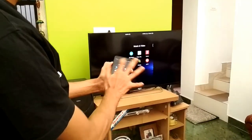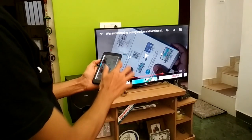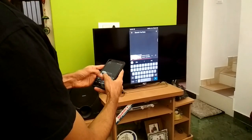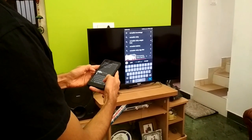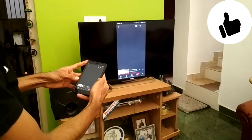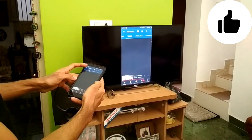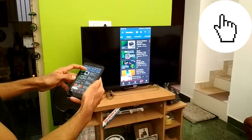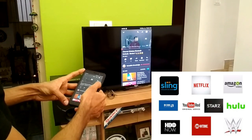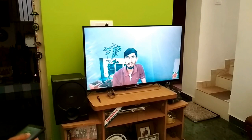Once your connection is successful, as you can see, everything present on our mobile phone screen is being mirrored or duplicated onto our television screen. So we can easily enjoy content on the big screen. If you want to watch YouTube videos on the big screen, you can do that using this process. If you want to enjoy Netflix, Amazon Prime Video, Hulu, or any other content on the big screen, you can easily do so using the Vcast device.